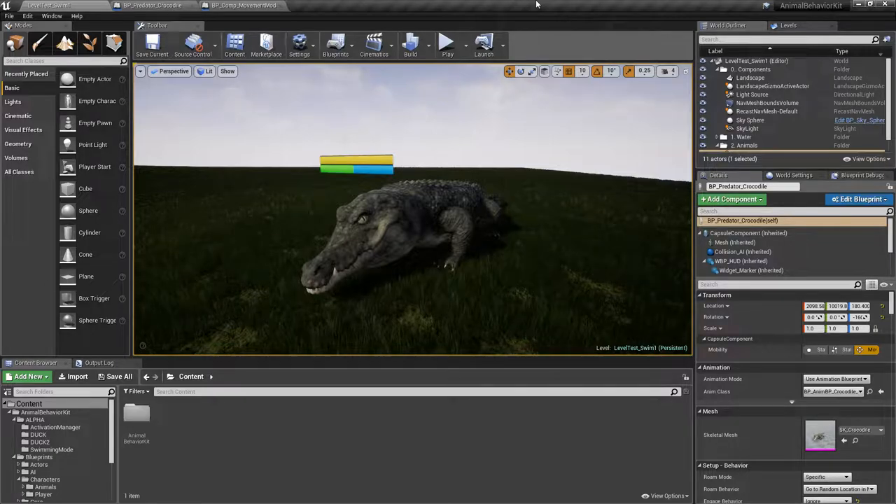ABK is still focused mostly on ground animals, but animals such as a crocodile, a hippo, a duck, a swan — animals that can go into the water — that has always been missing. I've had that in the back of my mind since I released this, gosh, six months ago. It's a big feature I've been working on for probably six weeks now.